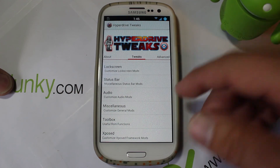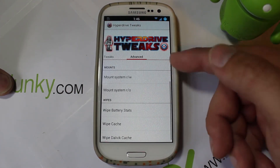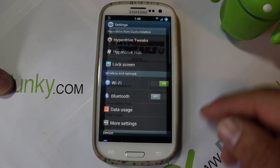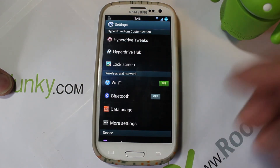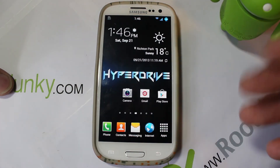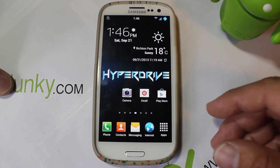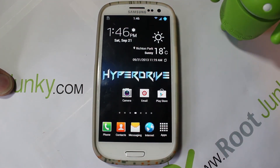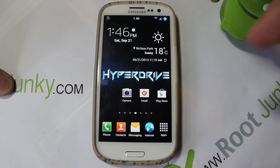If you go to Advanced you have fix permissions, zip align, mounting systems, battery stat fixing, wipe cache, and wipe Dalvik cache. This thing is just packed full of great customization. You still feel like you have an S3, but it feels like you're running an S4 because of the launcher and stuff, and you get all the awesome customization with tons of speed and performance tweaks.